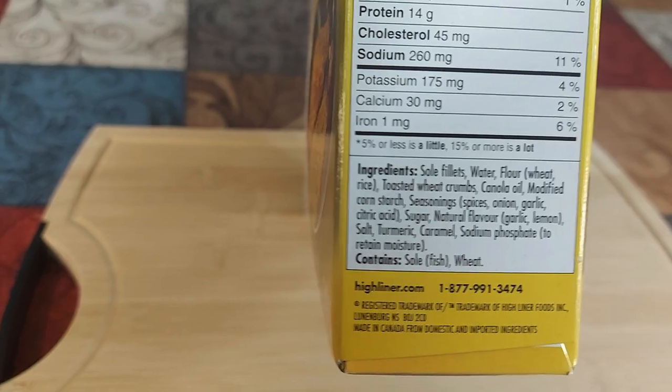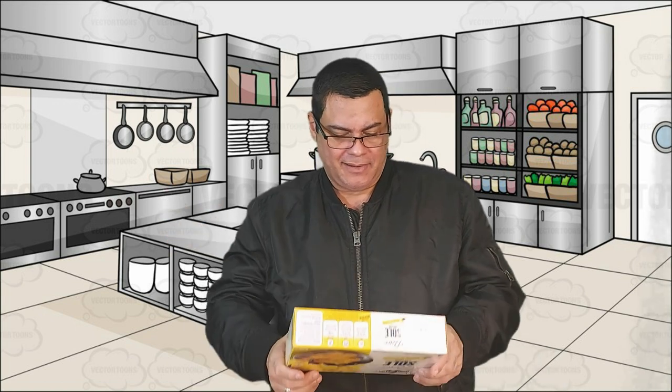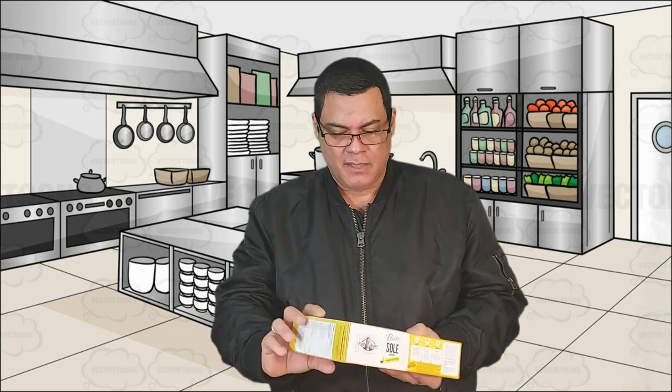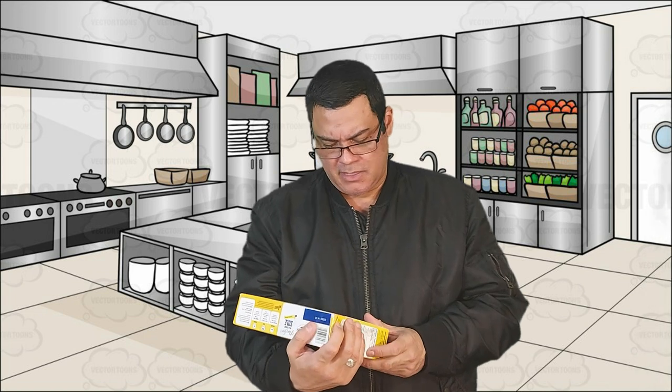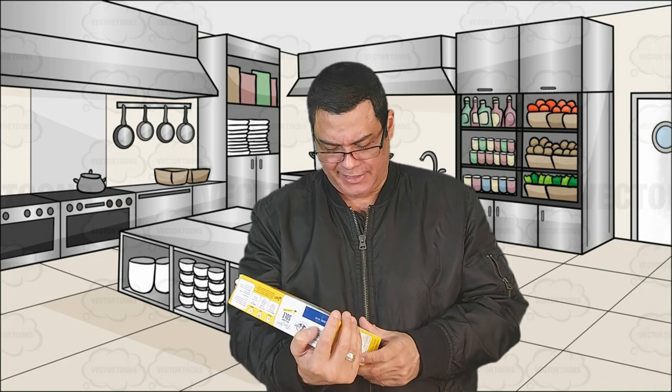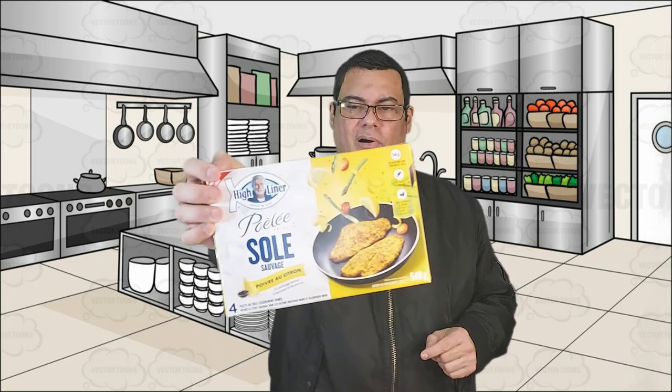Ingredients: salt, fish fillets, water, flour, wheat, rice, toasted wheat crumbs, canola oil, modified cornstarch, seasoning, spices, onion, garlic, citric acid, sugar, natural flavor, garlic, lemon salt, turmeric, caramel, sodium phosphate. In French you can call this 'sole au poivre et citron.' Alright, let's give this a try.